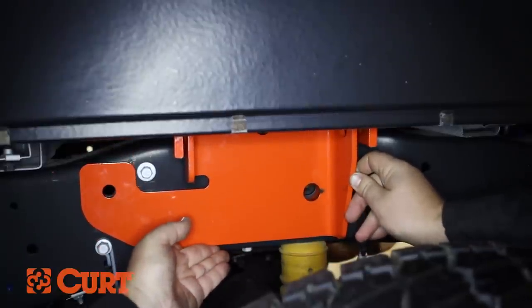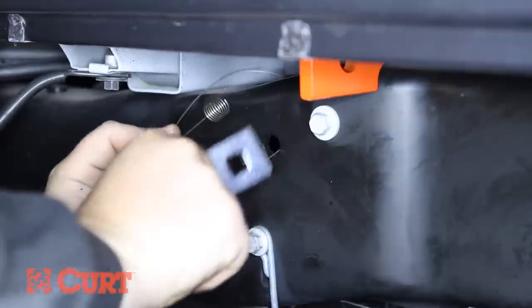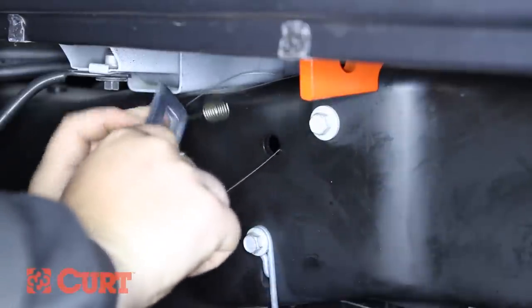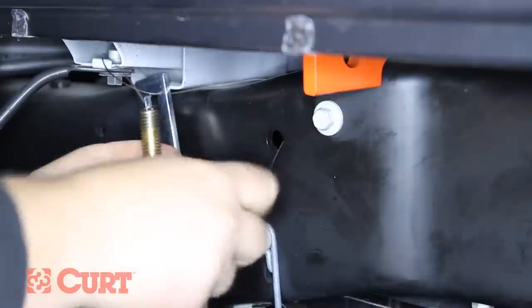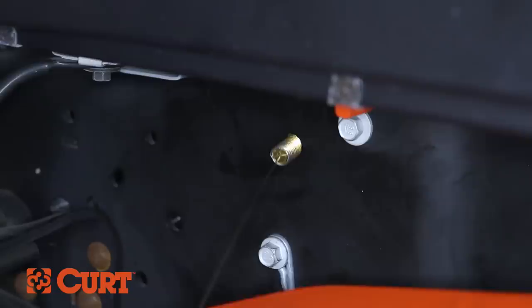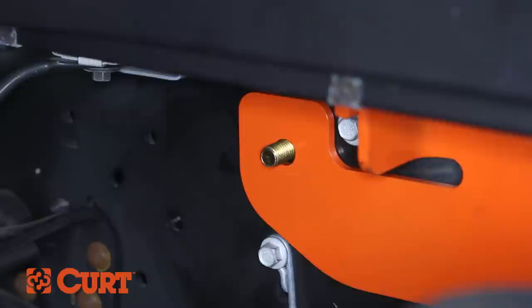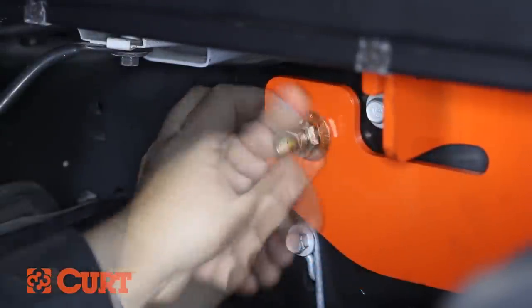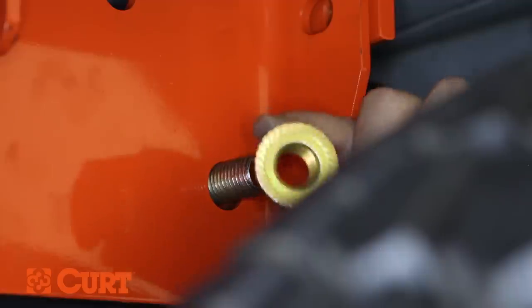Diesel model trucks will require the plate mounting hardware to be fish-wired into position. To do this, insert the coiled end of the fish wire through the mounting hole location in the vehicle frame and out the access hole. Pass the coiled end of the fish wire through the spacer and thread the bolt into the coil. Pull the opposite end of the fish wire, allowing the bolt to pass through the frame and out the mounting hole. Lift the passenger side plate into position, threading the fish wire through the mounting hole. If the hardware falls back into the frame, use the fish wire to pull the hardware back through the frame and side plate. Remove the fish wire and fasten the hardware with a 3/4 inch hex flange nut. Insert a 3/4 inch carriage bolt with a spacer through the inside of the frame and out the side plate, and attach it with a 3/4 inch hex flange nut.